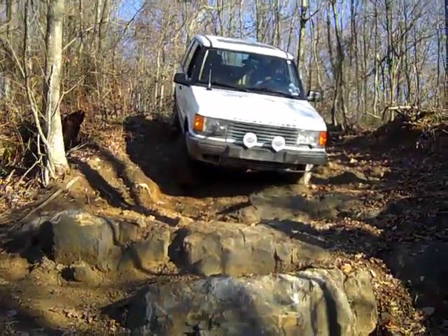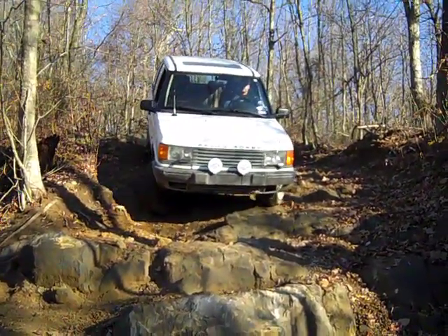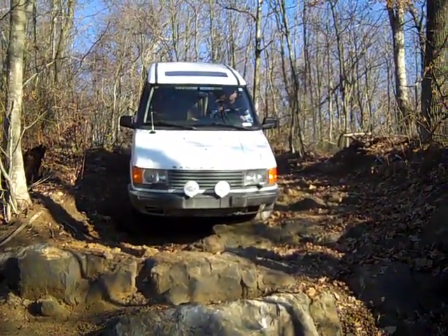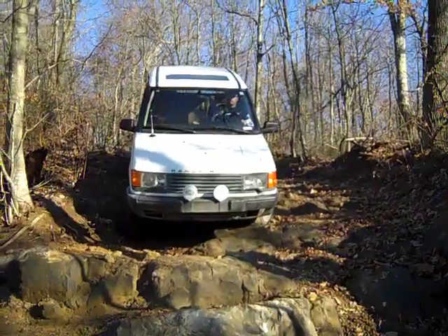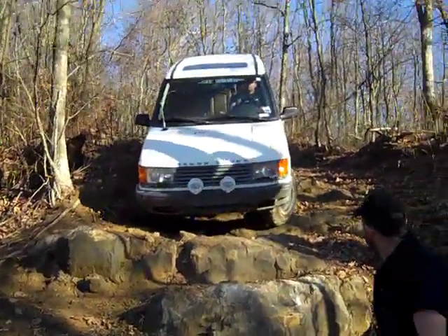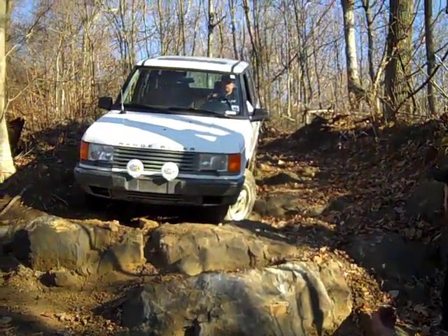There's not a car I would rather be driving than that. The brakes on that, right? That's looking good. Yeah, that's what we want right there. Wind it out now.